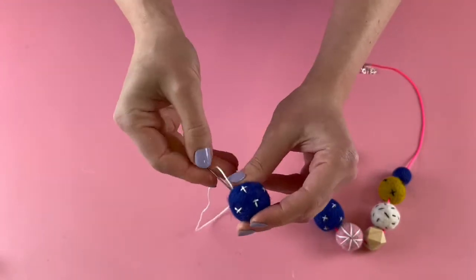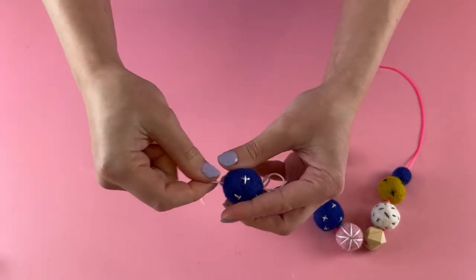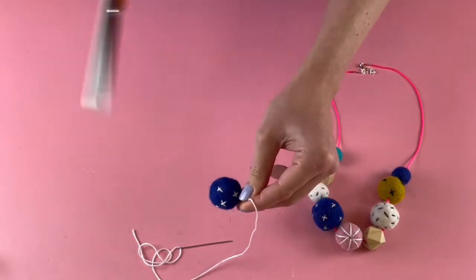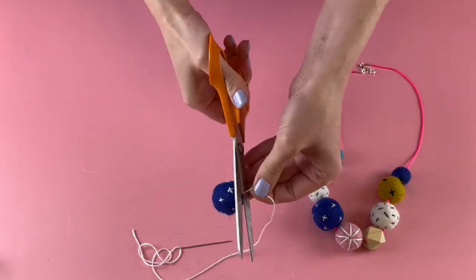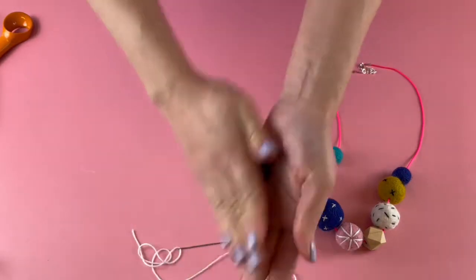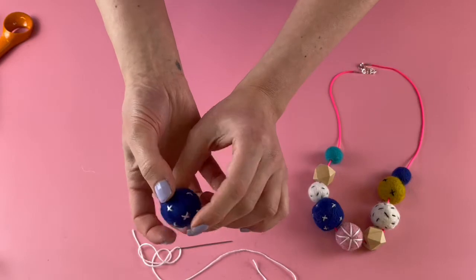Just like before, when you're happy with all the stitches, pull your last stitch through, pull it quite tight, snip it really close to the felt ball, and hopefully that end will just disappear and you've got a nice stitched bead.